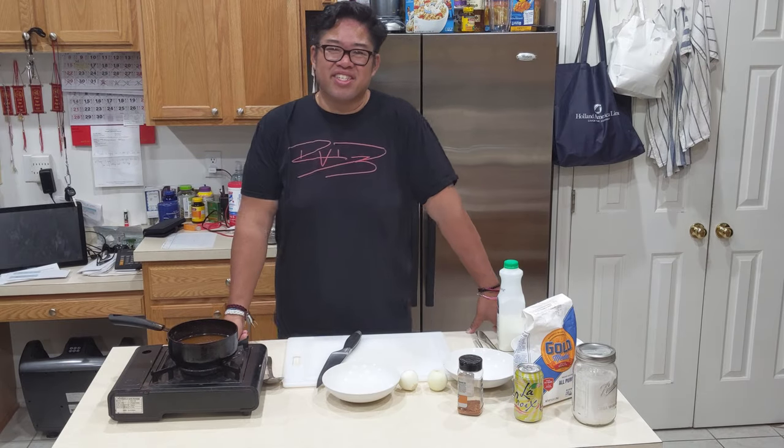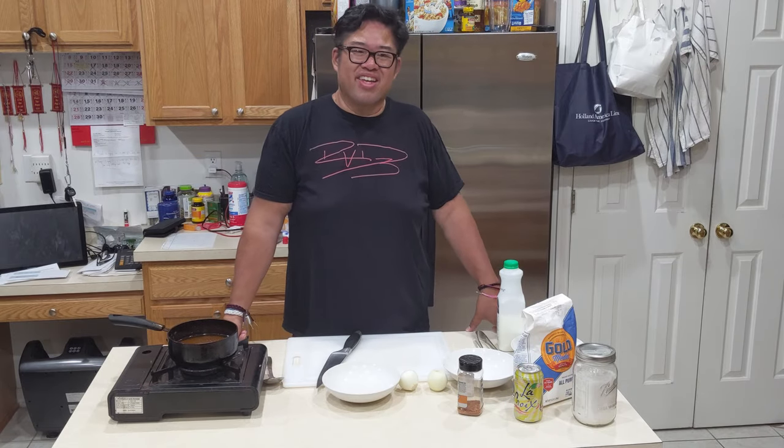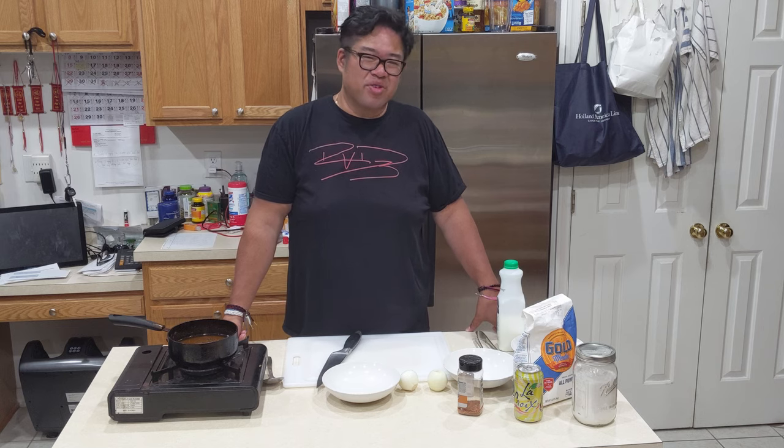Hi, welcome to today's episode of Men's Kitchen with McGittyFatFat. Today, I'm going to show you guys how to make onion rings from scratch.